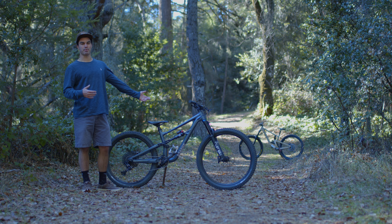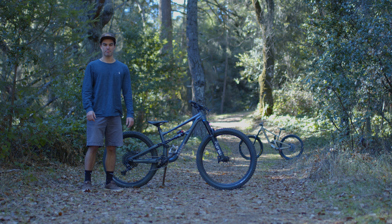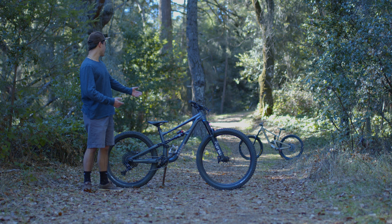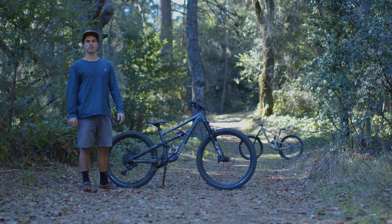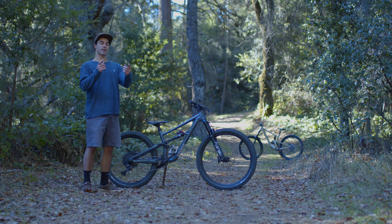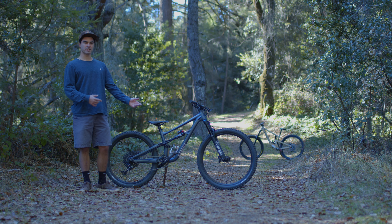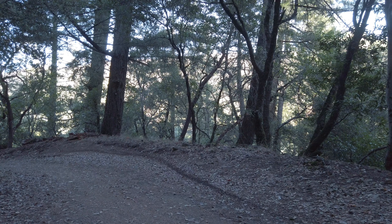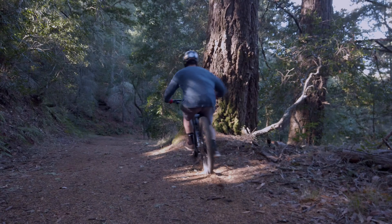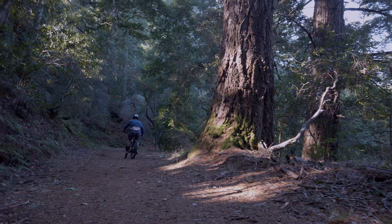I've had the pleasure of riding this bike and to be honest, I had some pretty big expectations going into it. I've always been a big fan of mullet bikes — I even thought about converting my Santa Cruz Nomad into a mullet by putting a 29er up front. Please check out the review on that bike. The first thing I noticed about this bike is how comfortable it is. Instantaneously, my first run down the trail, the bike felt super fun and playful.